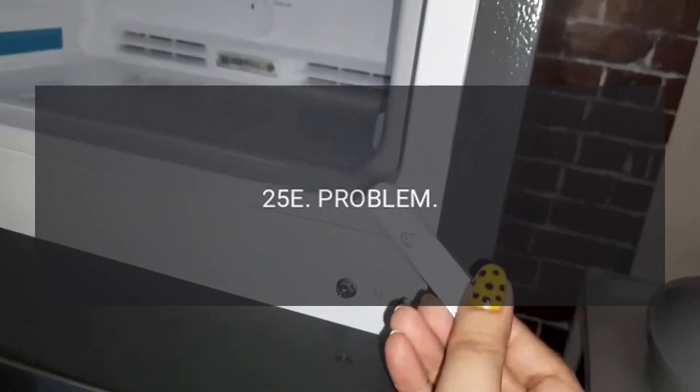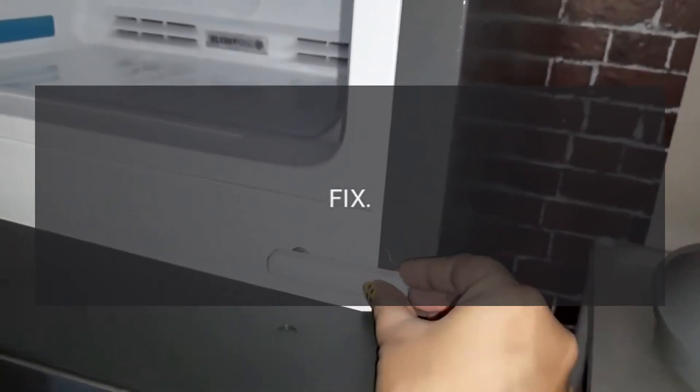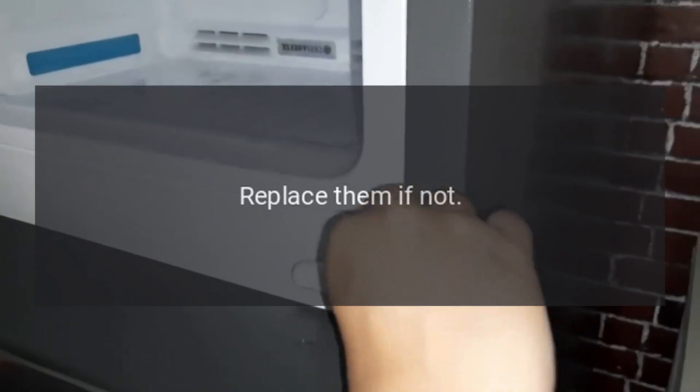Code 25E. Problem: Faulty refrigerator defrost. Fix: Verify that the defrost timer and control board are functioning properly. Replace them if not.